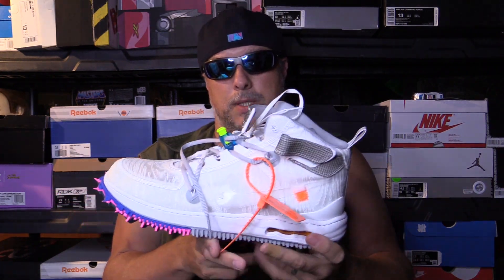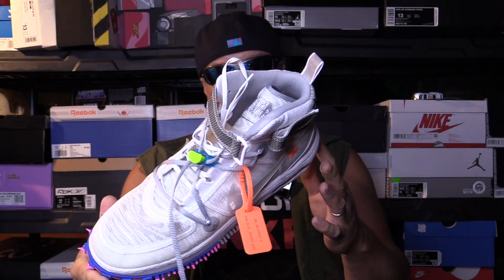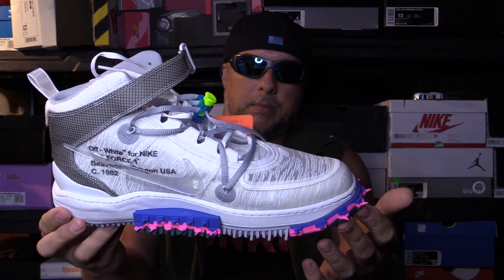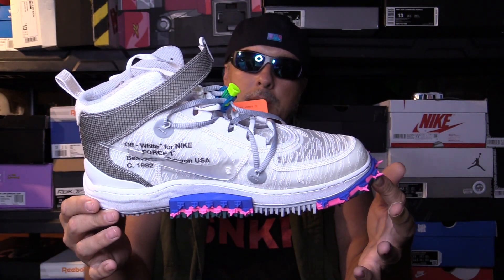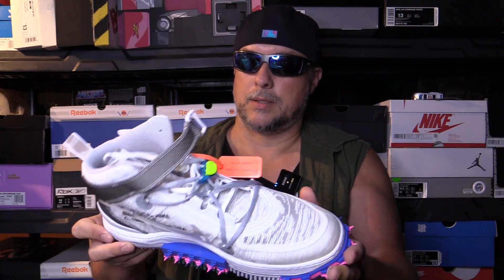I do believe they said it was like the last, if not one of the last, designs that Virgil did before his passing, unfortunately. Maybe there's more hiding in the archives — we'll find out. Some may know more than me; I don't know all that much about them, I just know that I really dig this and I'm happy I got it. It's really cool — with that said, catch you all down the road.